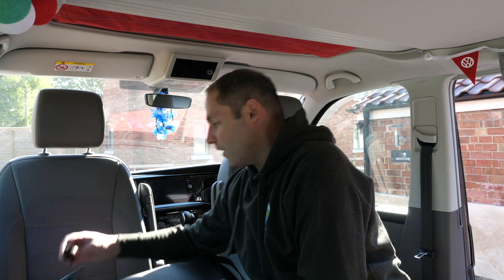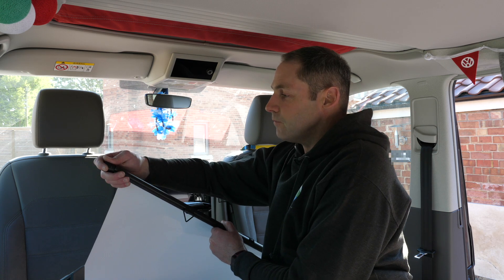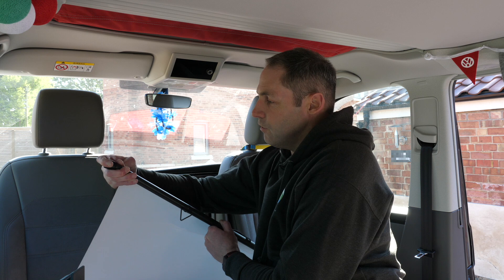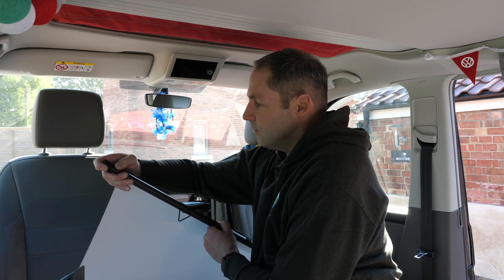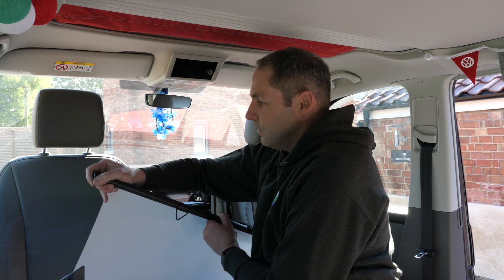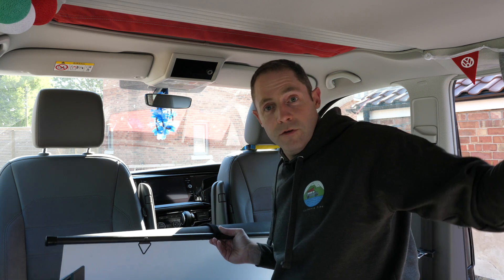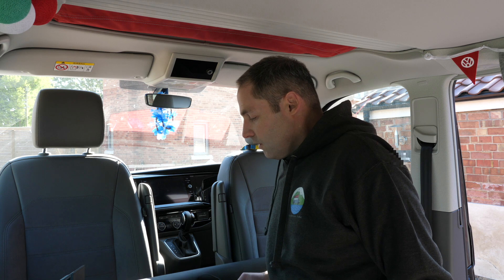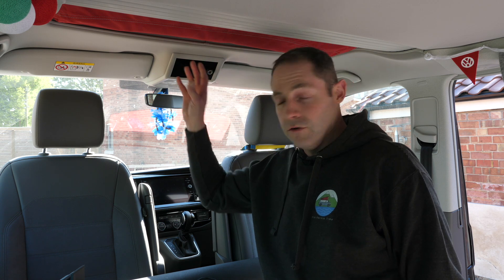The actual projector screen itself comes with a couple of rubber ends which you just pop on — not very easy one-handed, there we go — and then you do the same the other end, and you can roll the screen up and store it at the back of the van just in the drop-down locker. Obviously if you've got a beach you haven't got the drop-down locker, but you do still have this so you could still use it.